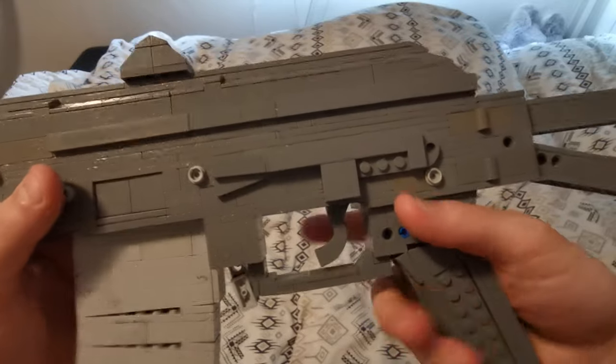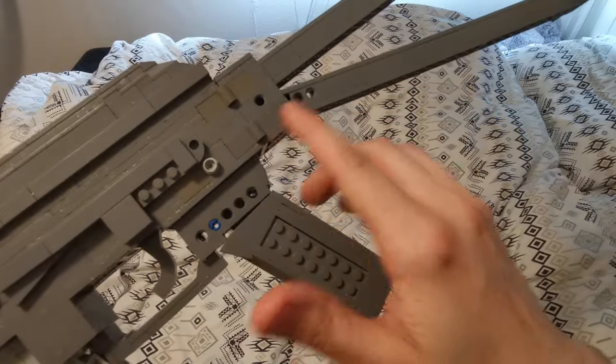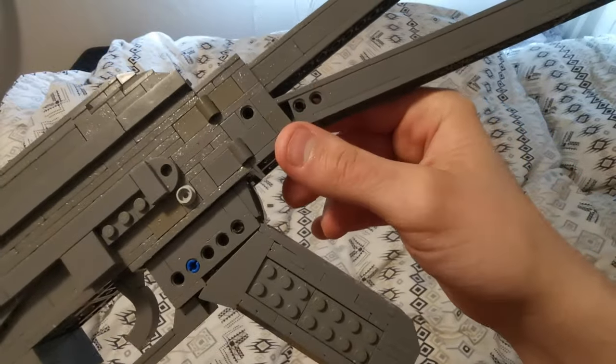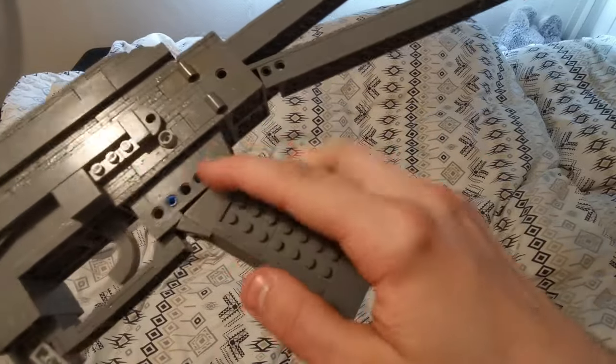The one thing I'm not so happy with are the visible Technic holes that are here, but this has to be there for the stock release mechanism. This is just for connecting the Technic parts of the stock, and this is for connecting the grip.